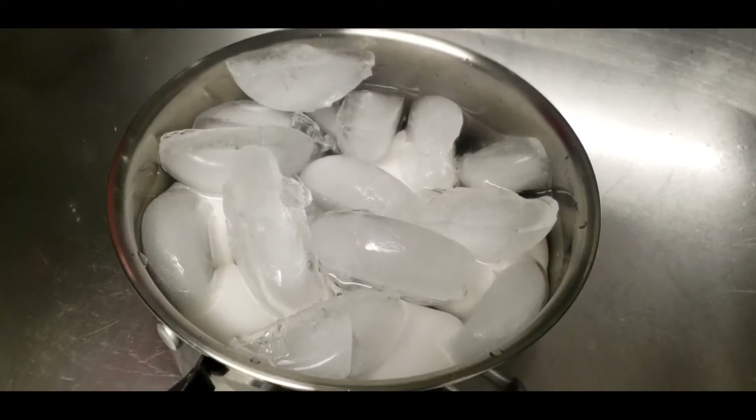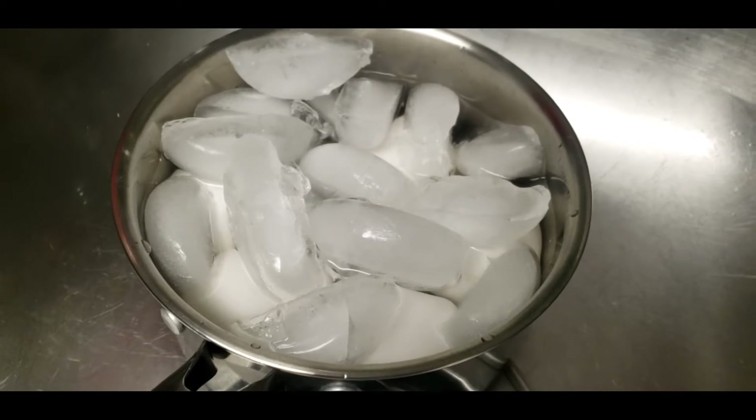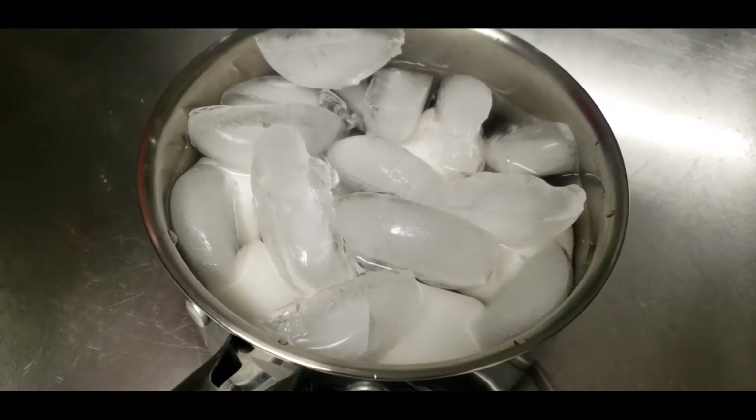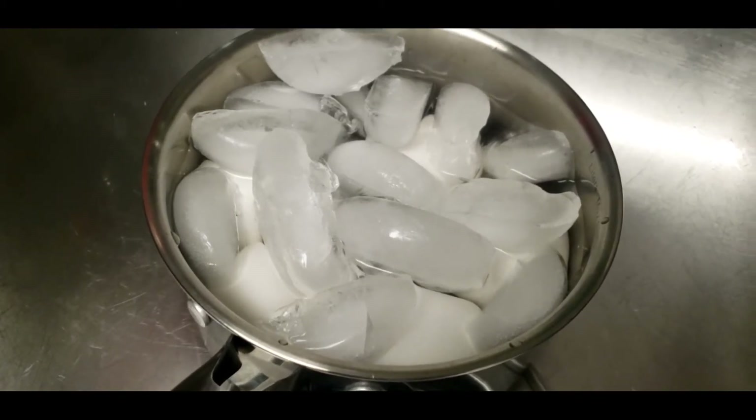We're going to add ice to the cold water to stop the cooking process of the eggs.